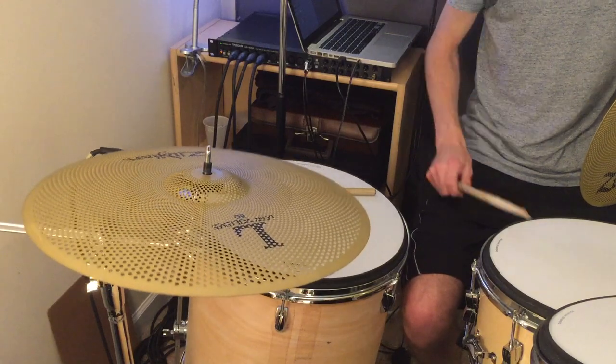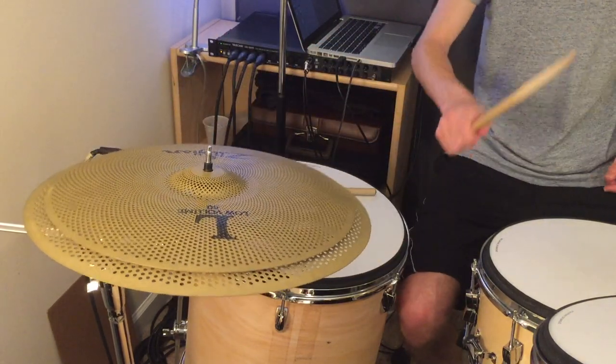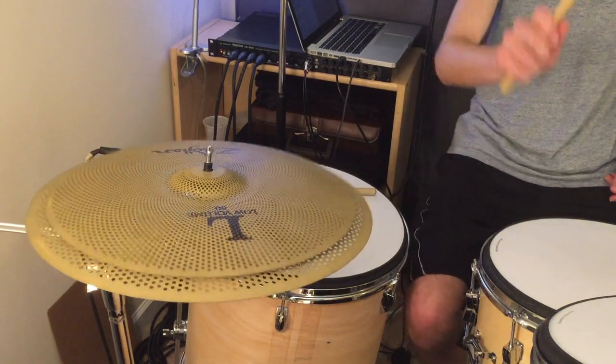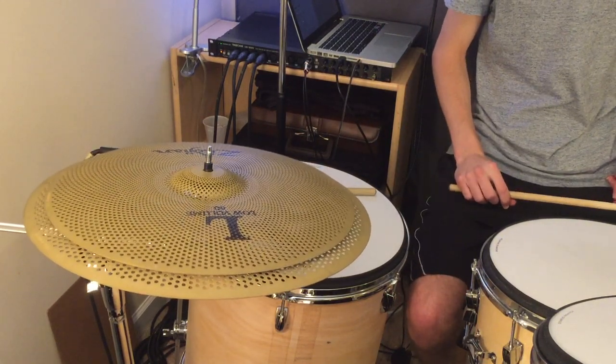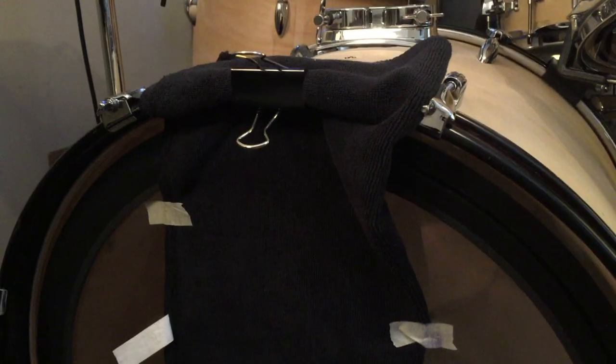I also really like stacking cymbals — cymbal stacks are cool because you get a really trashy sort of crash. So I threw the 16-inch on top of the 18-inch to see how that works. We've also got the extra dampening from last time: paper towels on the resonant heads to deaden out the toms and snare. The same dampening is on the kick so there's no extra resonance, and the kick is turned around backwards for maximum punchiness so the pad makes solid contact with the kick drum head.